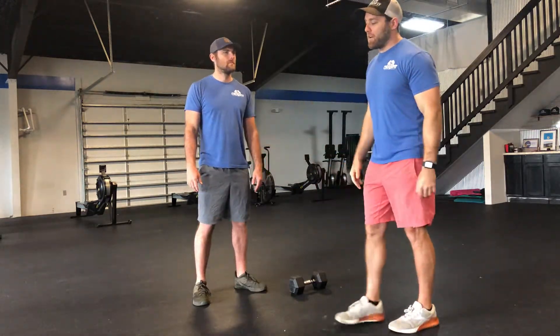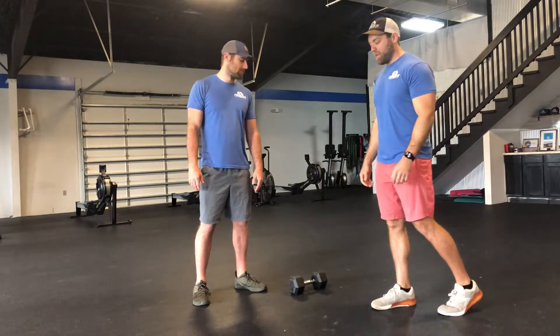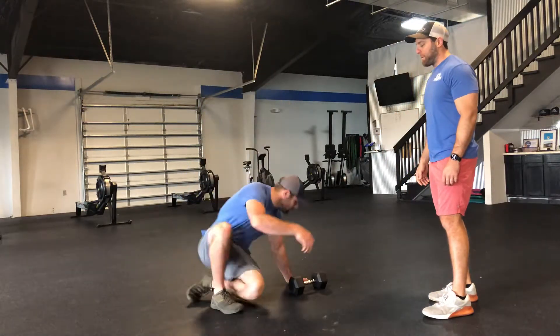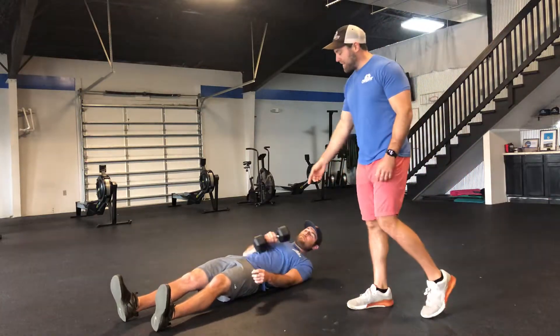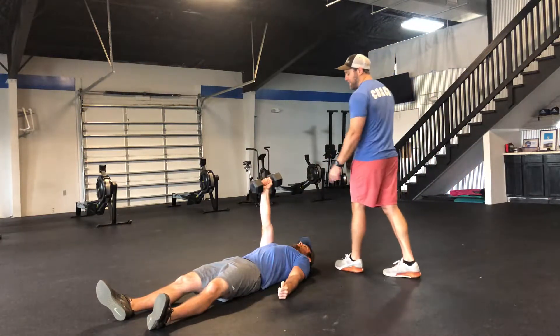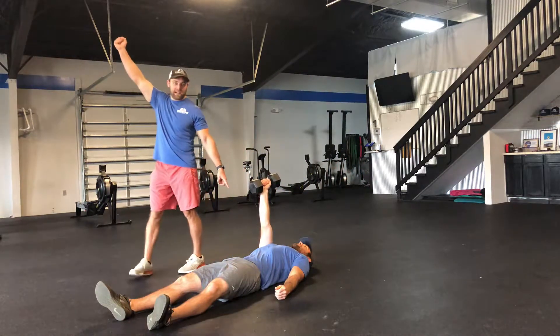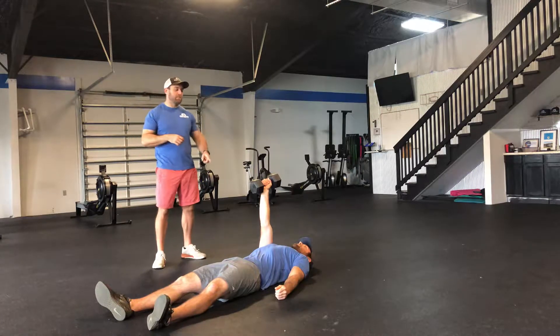Today we're going to be going over the Turkish get-up. I've got Matt here and I'm going to walk him through doing a couple of Turkish get-up reps. We're going to do this step by step. First, I'm going to have him lie down on his back. We're going to start with the right hand, so I'm going to have him grab the dumbbell in his right hand. He's going to keep his elbow locked and his shoulder nice and strong and stable throughout the entire movement.